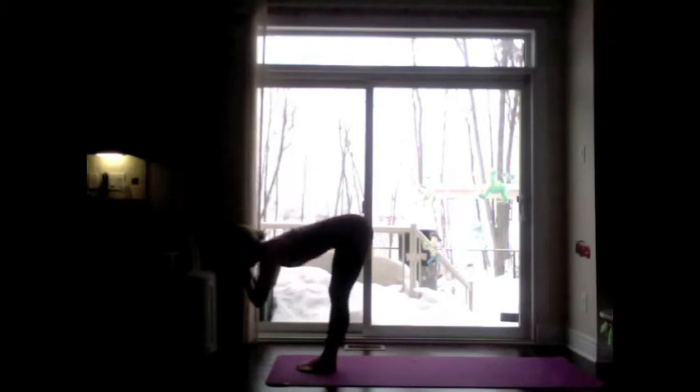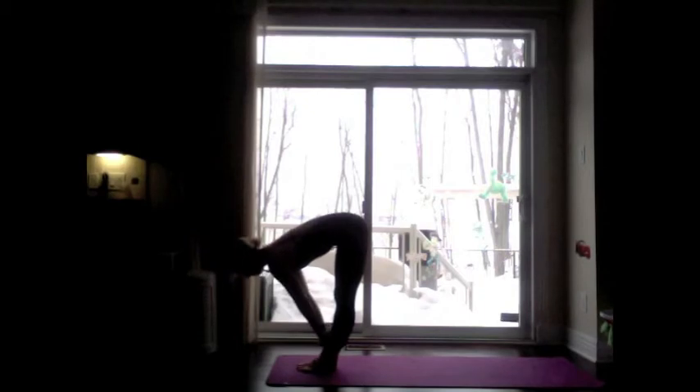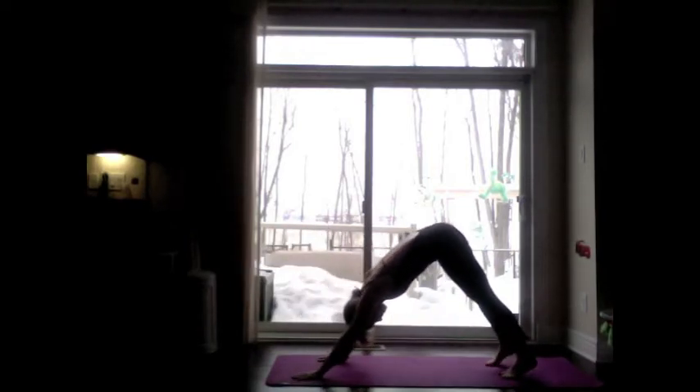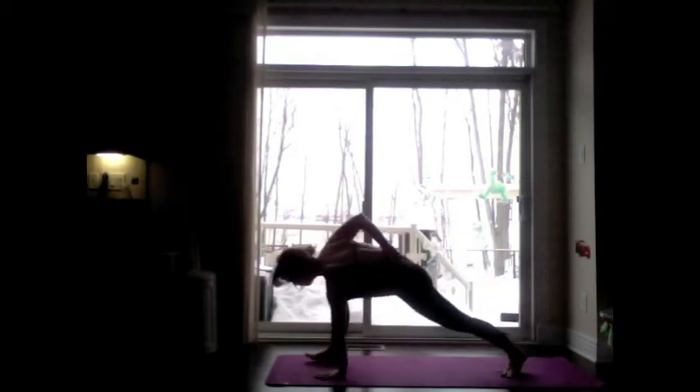Exhale, dive forward. Inhale, flat back. Exhale, plank position, Chaturanga. Inhale, upward facing dog. Exhale, downward facing dog. Use the core, lift the right foot forward — warrior one, power up.